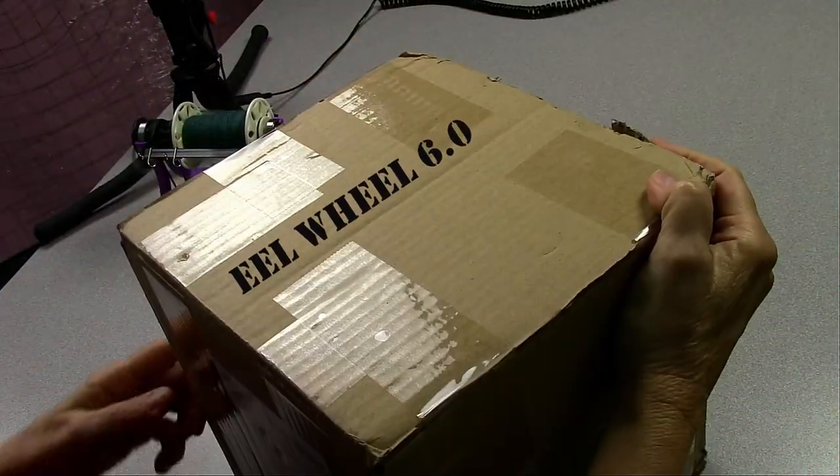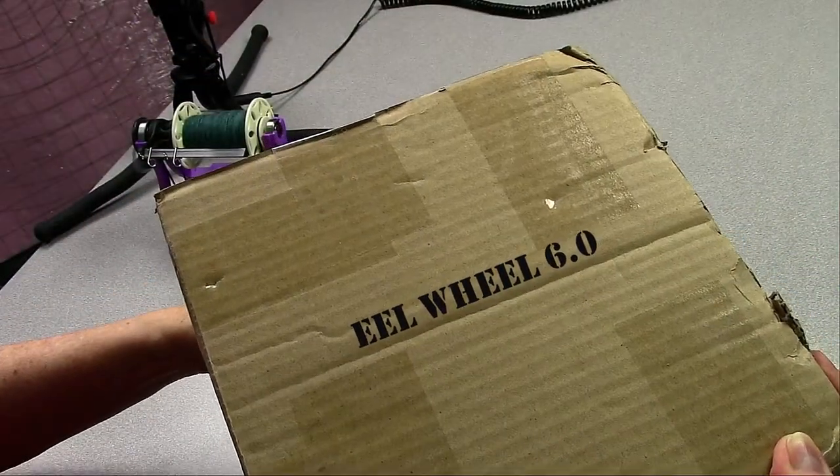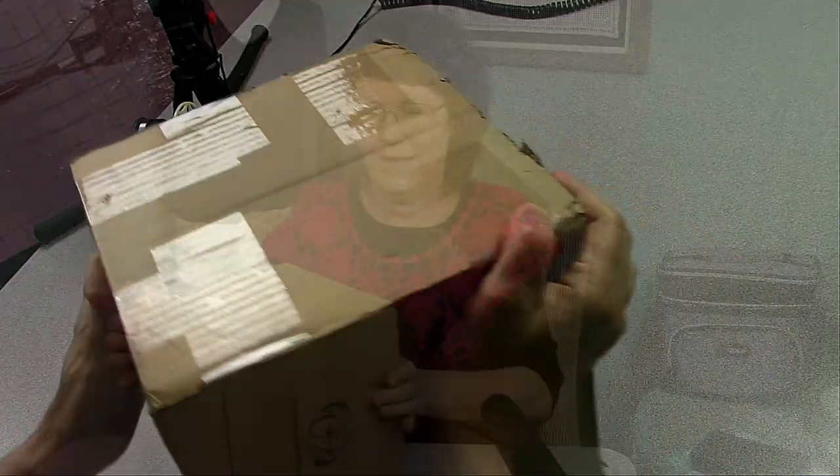Here's the box. As you can see, it says Electric Eel Wheel 6.0. And I haven't even opened it yet. I've got my trusty box opener. Let's check it out and see what's inside.